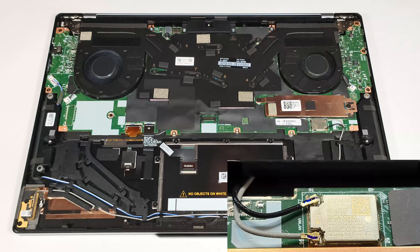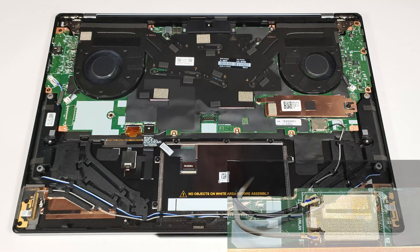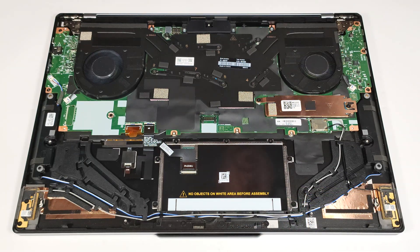The non-upgradable Wi-Fi 6E card is positioned below the single M.2 slot, compatible with 2280 Gen 4 SSDs.